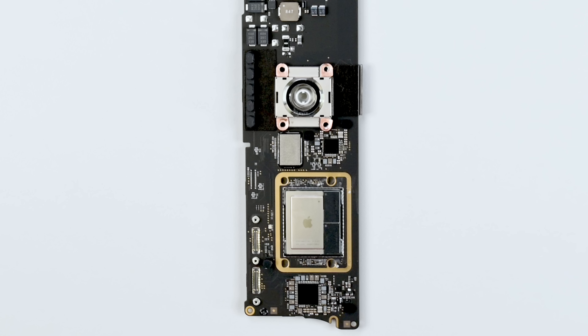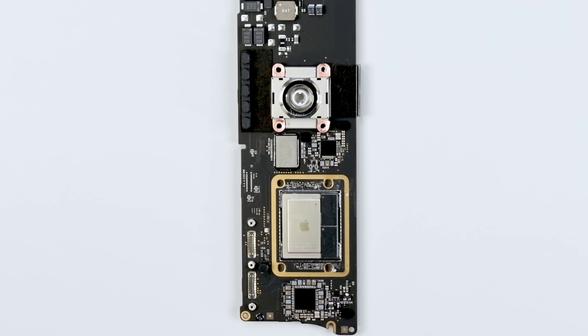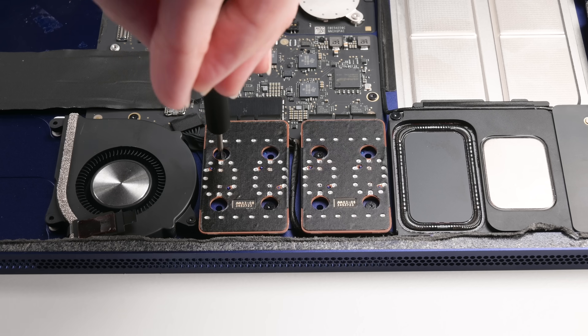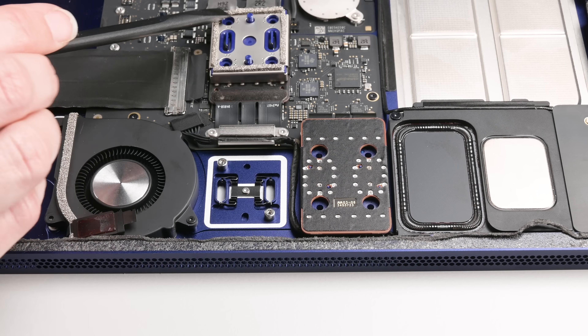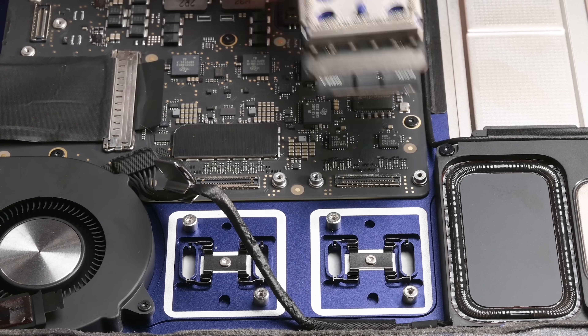There's the M3, some solid-state storage, RAM, and a power port — all in one pricey package. At least the ports are still modular. Granted, the screws are hidden under tape and the connectors are tucked under the brackets beneath the ports themselves. But they are removable.